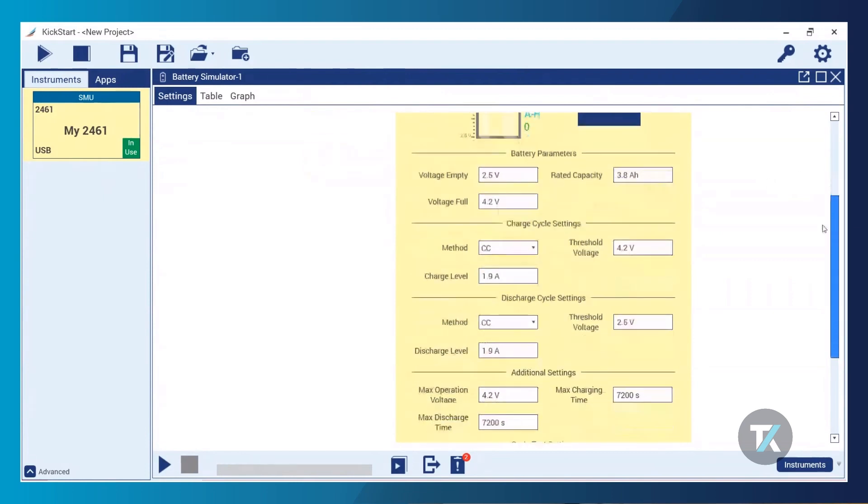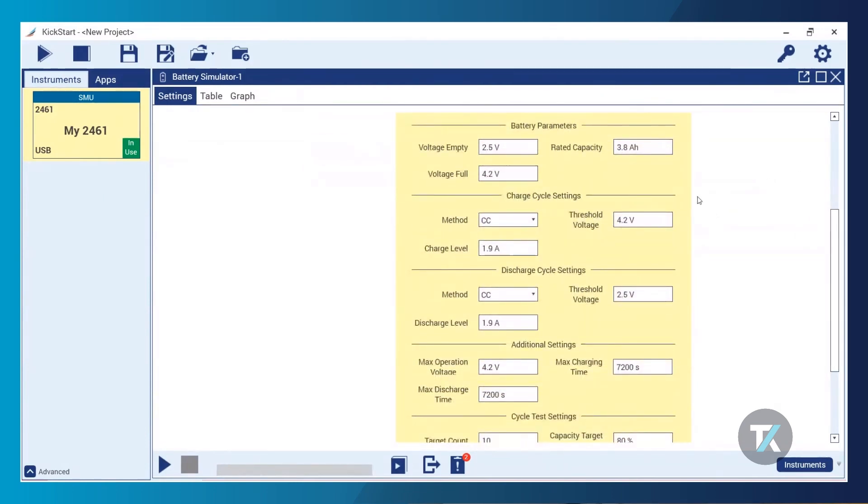On to the demo parameters. I'm connected to a lithium-ion battery, so these default parameters aren't going to change too much, but we'll be making some changes. My voltage empty is 2.5 volts and my voltage full is 4.2 volts, and my rate of capacity is going to change to 3.4 amp hours. I'm getting all of these parameters from my battery's data sheet, and before you start any of these tests, especially with a more volatile battery chemistry, you really want to make sure your parameters are correct.